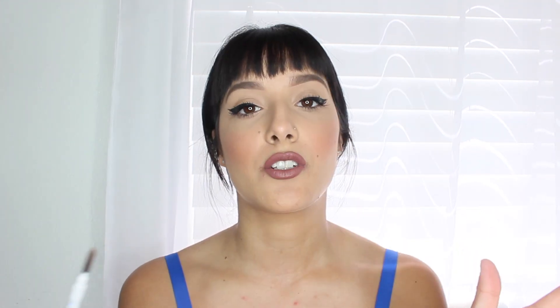Let's talk about the spoolie. My favorite thing about the pencil aside from the actual product is the spoolie. This spoolie blends out everything seamlessly. I have problems with brow pencils where the spoolie is just too far apart and you can't really blend anything out. But this one is amazing — they really did the job right with the spoolie.